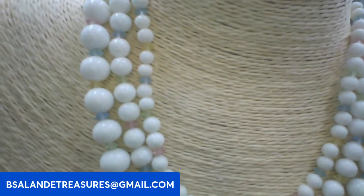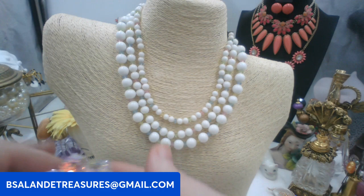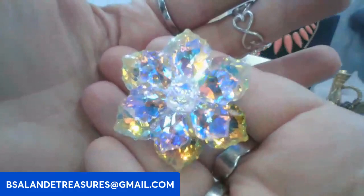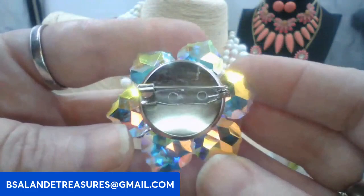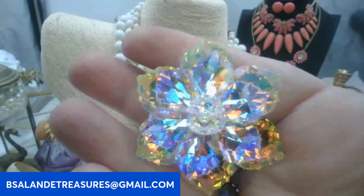Let's look at these pretty brooches. We have this AB crystal flower — really pretty, going to throw the focus off because it's so shiny. Silver tone back. This one's going to be eight dollars. Keyword: AB flower.